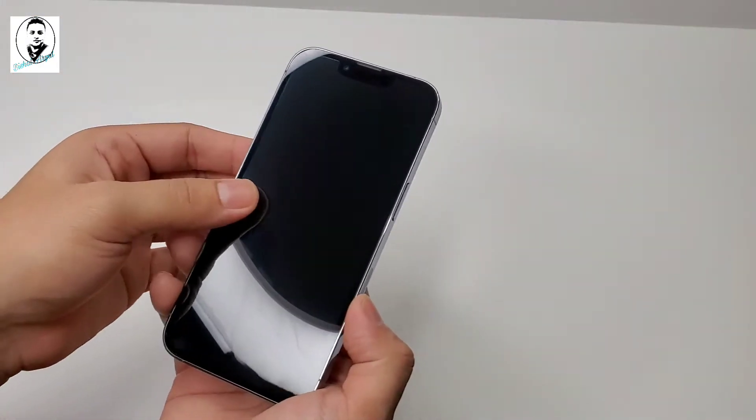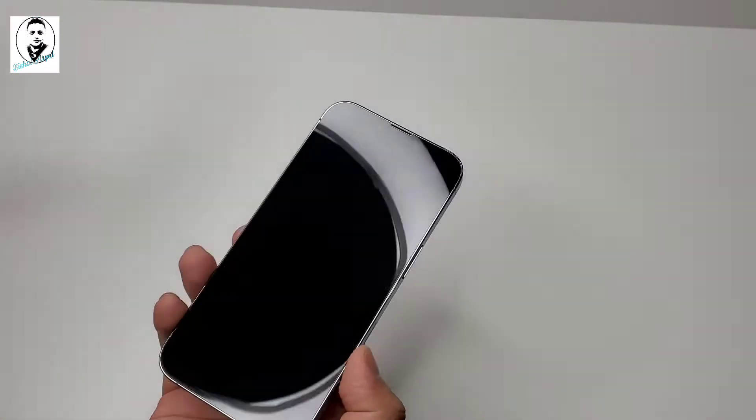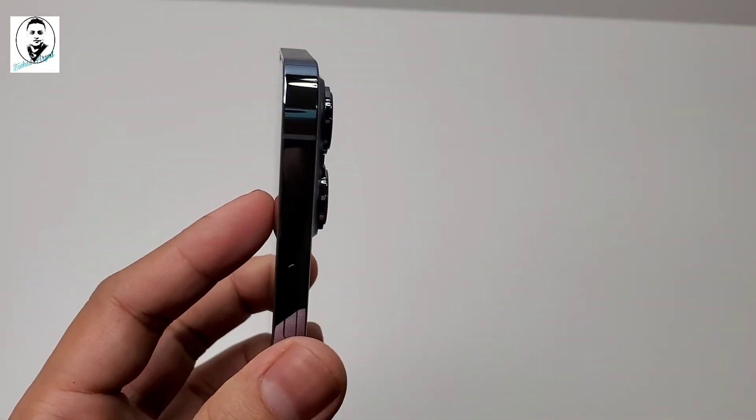It's beautiful. The phone is wrapped in a paper with a little plastic, and it sticks back again. The camera is a little bump there.